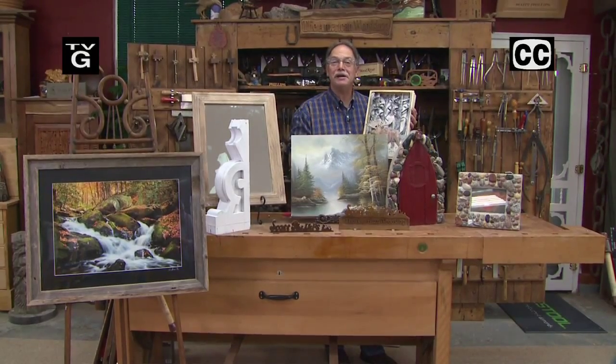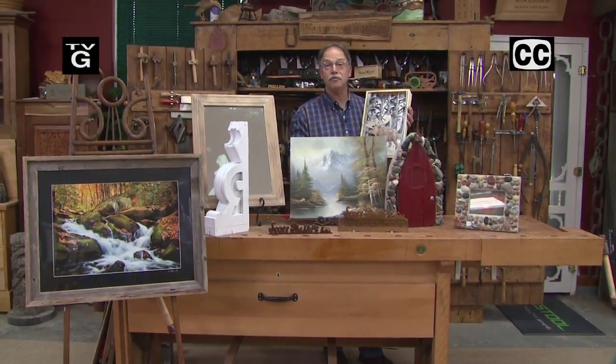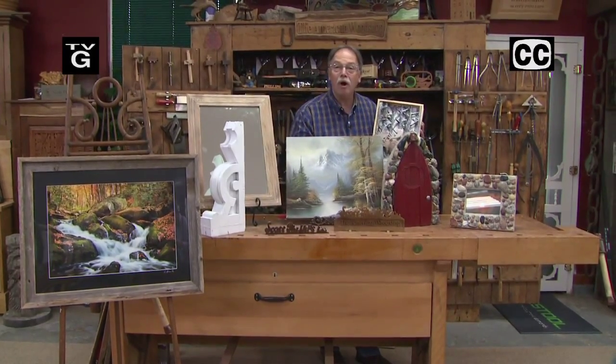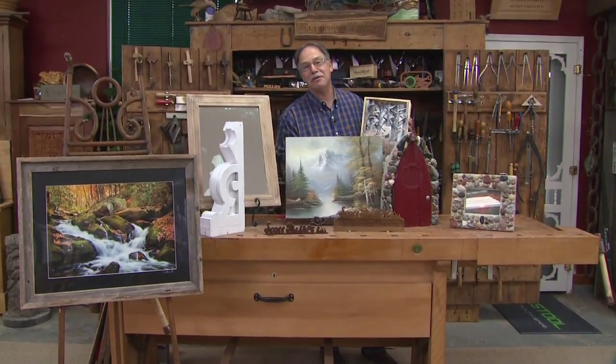Hello, welcome to the American Woodshop. I'm Scott Phillips, and today it's all about doing custom frames for a welcome sign, 3D art, original art, traditional framing, and then a gnome door. These are great projects. Stay with us.